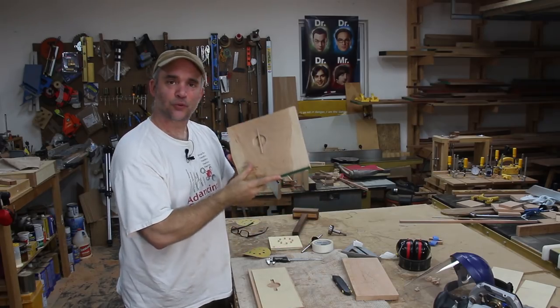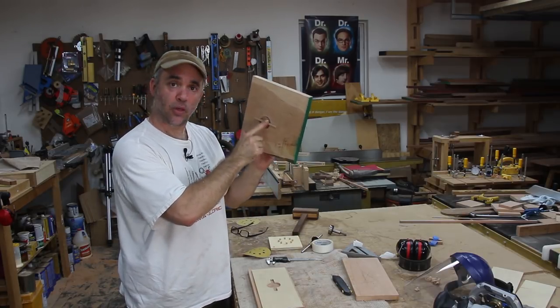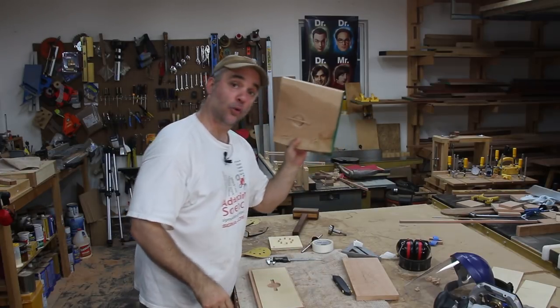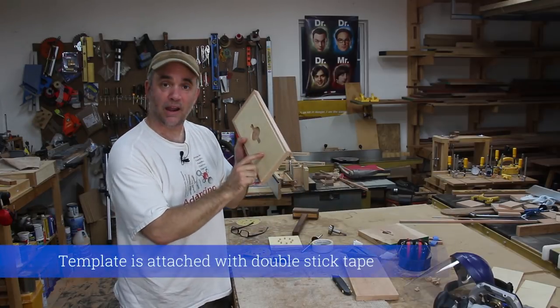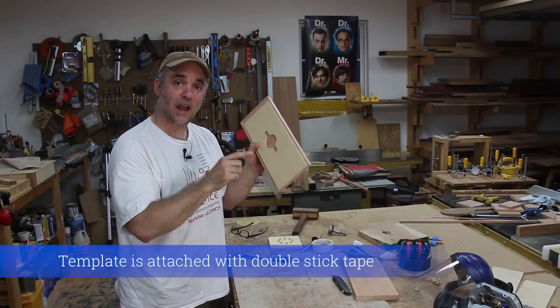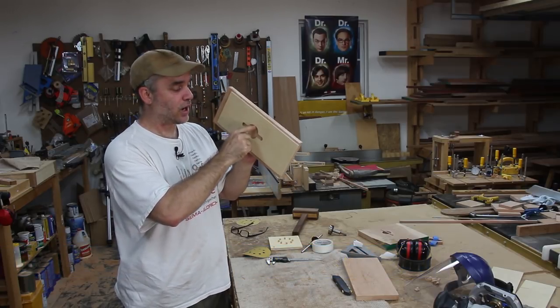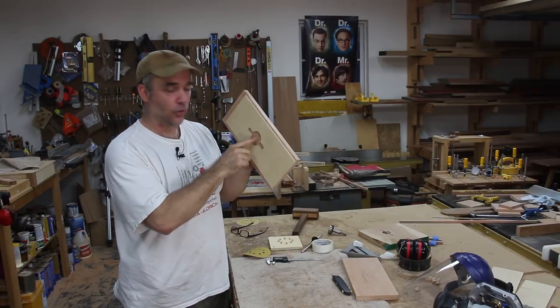I'm going to make a recessed drawer pull for the drawers. I made a prototype already, and on this one I used cherry for the bar running through the center, but on the actual ones I'm going to use walnut. In order to make this recessed drawer pull, you have to make a template. I made mine out of 1/4-inch thick plywood, and I'm going to use a handheld router with a guide bushing. The guide bushing is going to track all the way around the inside of the template, and a 1/4-inch spiral bit will take out the material.